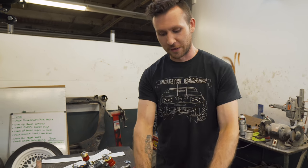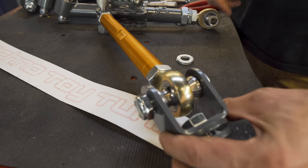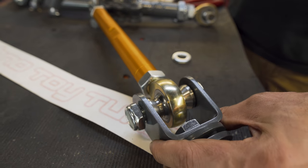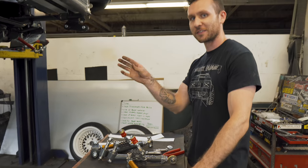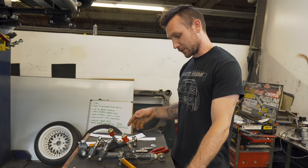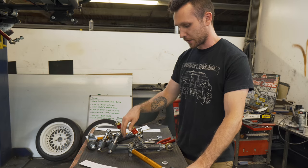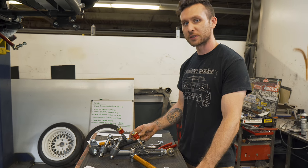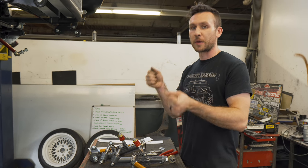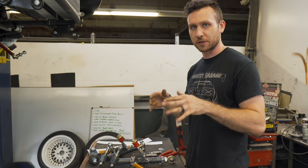You can look at these arms and know that's a huge rod end. It's probably overkill, but that's what you want with your suspension — you don't want it flying off of you. Having all of these bearings in here instead of poly bushings will definitely make everything better — you'll have better road feel and it'll be a little more precise with your turning and stuff like that.